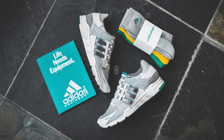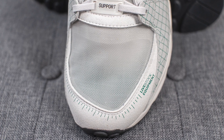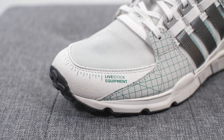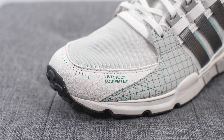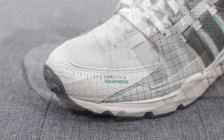This shoe is inspired by the development and prototyping process. A good portion of the upper, especially on the toe box, is done in this translucent finish in a micro mesh material. Surrounding the outer edge of the toe box we have synthetic suede with little green ticks resembling the look of a ruler, and on the lateral side we have Livestock and Equipment co-branding.